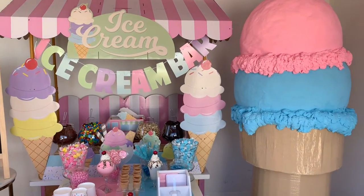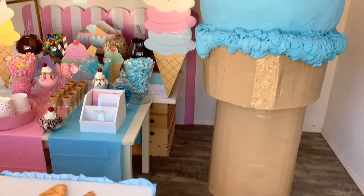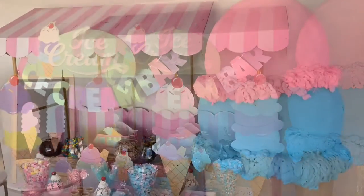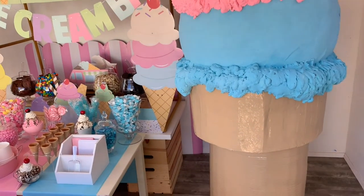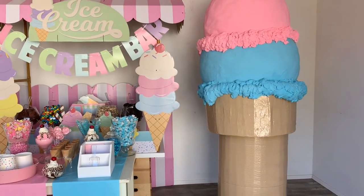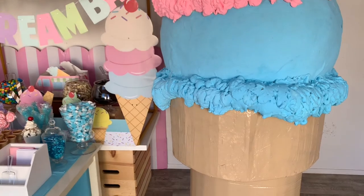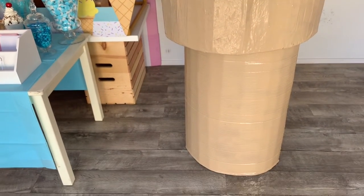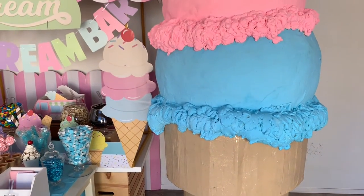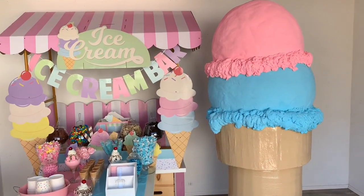Here's our lovely giant ice cream cone all finished! I made this prop for an ice cream gender reveal party styled for Oriental Trading Company. Because I left the two cone pieces unattached, the top part lifts up. I stuck pink helium balloons inside the cone so that when it was time to reveal the gender, you lift up the top of the ice cream cone with the scoops attached and the helium balloons fly out — pink for a girl, blue for a boy. It's a really fun, cool way to announce the gender of your baby.